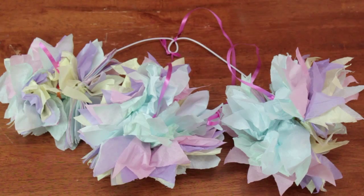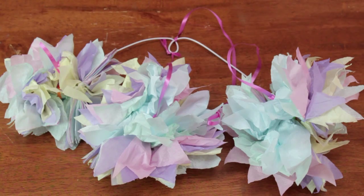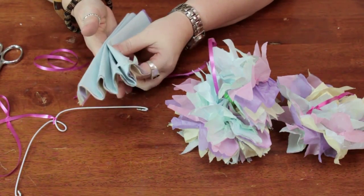I already made a few pom-poms here and I'm going to show you how to make another. You take some tissue paper, about 10 layers, and you stack it and then fold it in an accordion way like this.